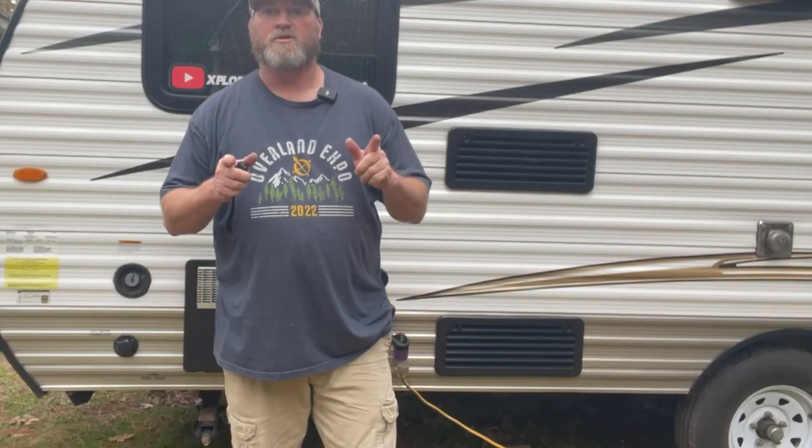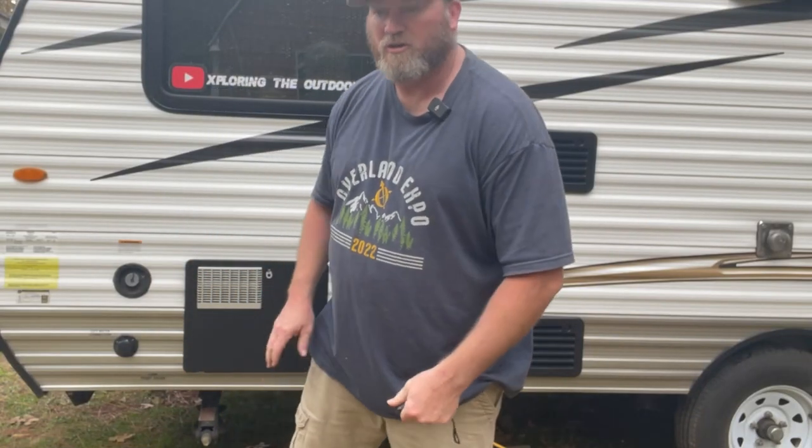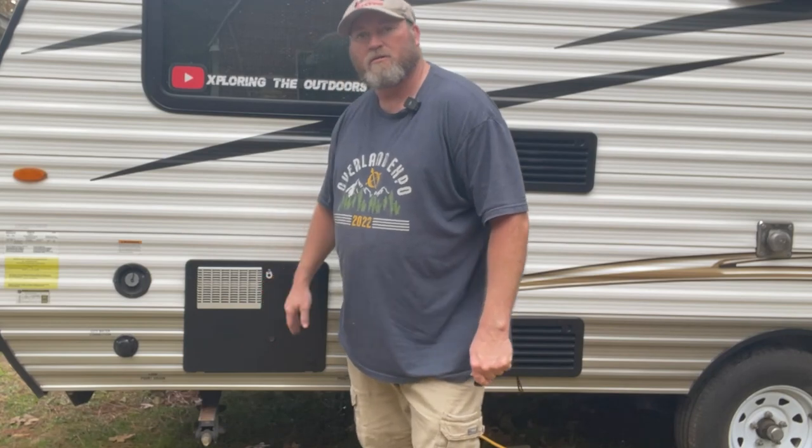What's up? Welcome back to Exploring the Outdoors. I'm Tim, and today we're going to talk about the water heater on my little travel trailer.